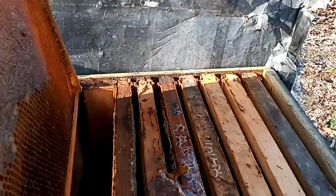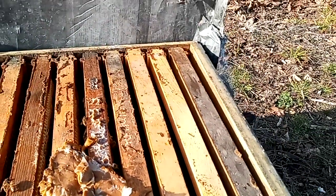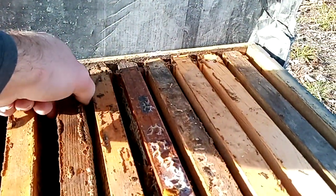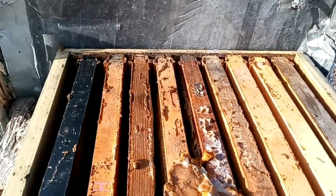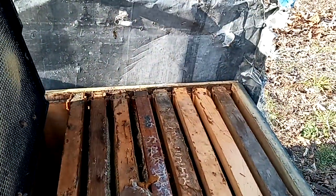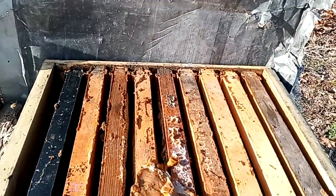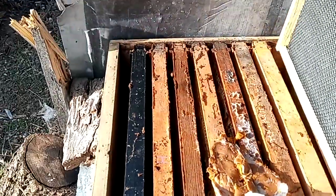And those of you worried about my queens — knock on wood — so far the good Lord has kept them from dying. I took some measurements to make sure nothing funky happened to them. So hopefully everything is going to be fine — that's the plan.